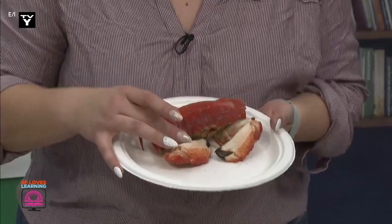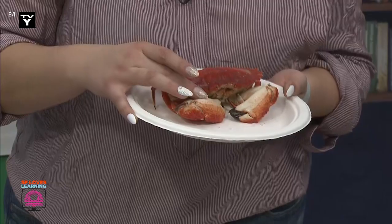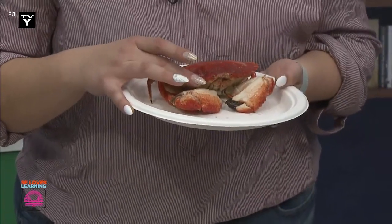Buenissimo! Today we will be observing a crab! A real one! I caught it yesterday with my partner, and I also took some pictures while we were out. Let's check them out.